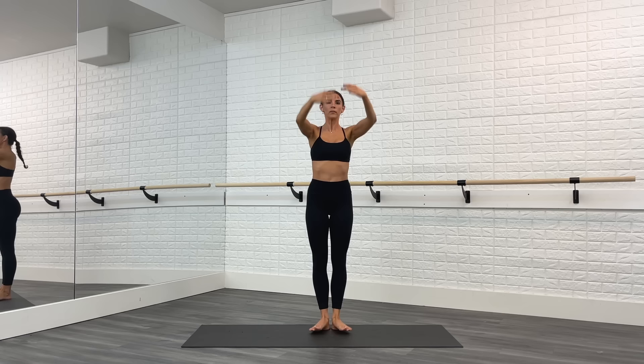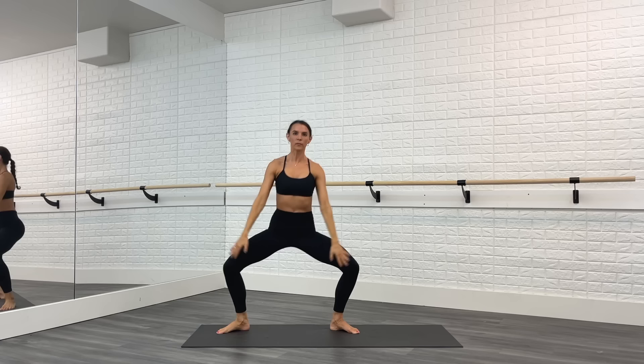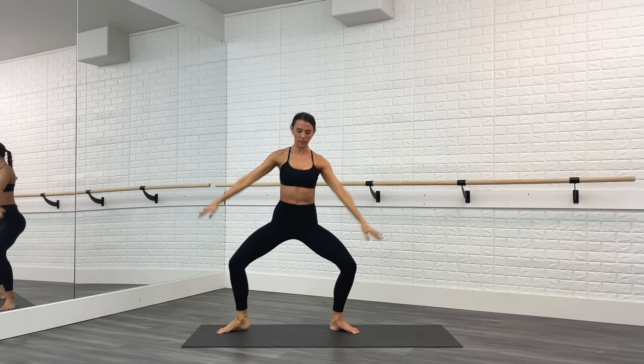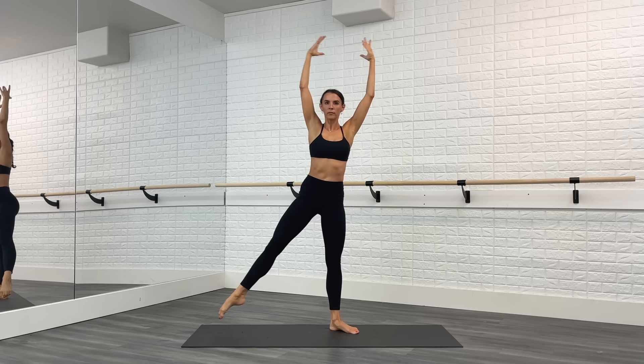Warming up those turnout muscles. Hold the turnout, left toe right here. You're going to point side, plie, point, come to first. Point, plie, point, and first. Sweep those arms down in that plie and press the knees back. Your shoulders stay stacked right on top of the hips. A few more — really long, tall posture.